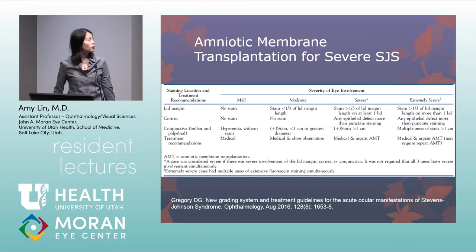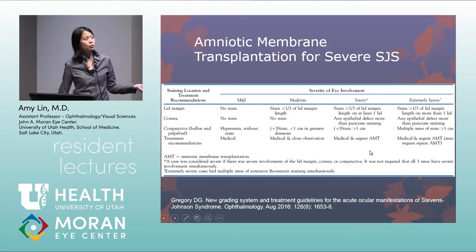Amniotic membrane transplantation is indicated for severe or extremely severe acute Stevens-Johnson syndrome. Severe is defined as staining over at least one-third of the lid margin on at least one lid, any corneal epithelial defect more than punctate staining, or bulbar or palpebral conjunctival staining greater than one centimeter. Urgent amniotic membrane transplant is advised, ideally within one week of eye symptom onset, to prevent chronic scarring and inflammation.